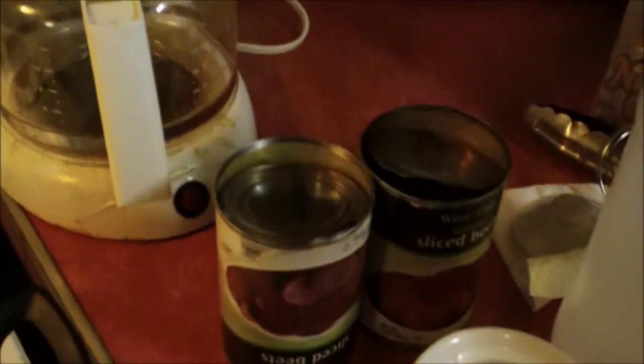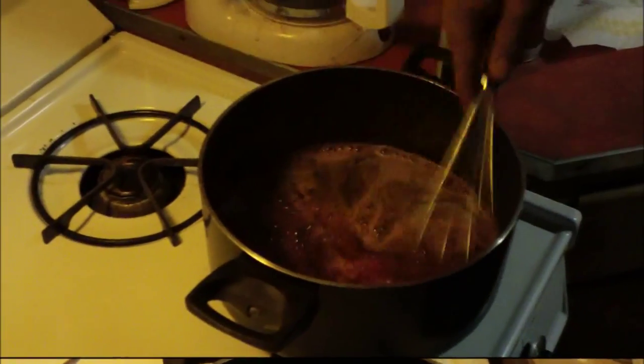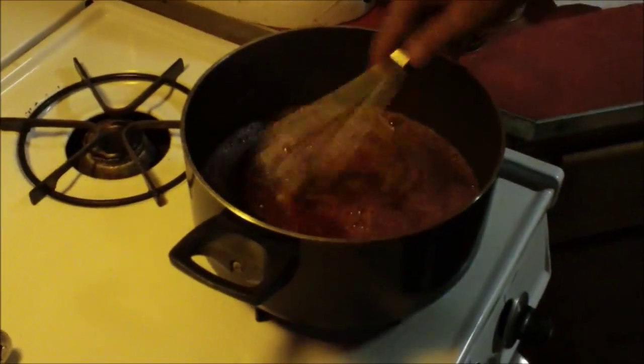We're doing a simple brine — it's the juice from two cans of beets, half a cup of sugar, and a cup of white distilled vinegar. We're going to stir this all up in the pot and bring it to a boil, then let it simmer for about fifteen more minutes.